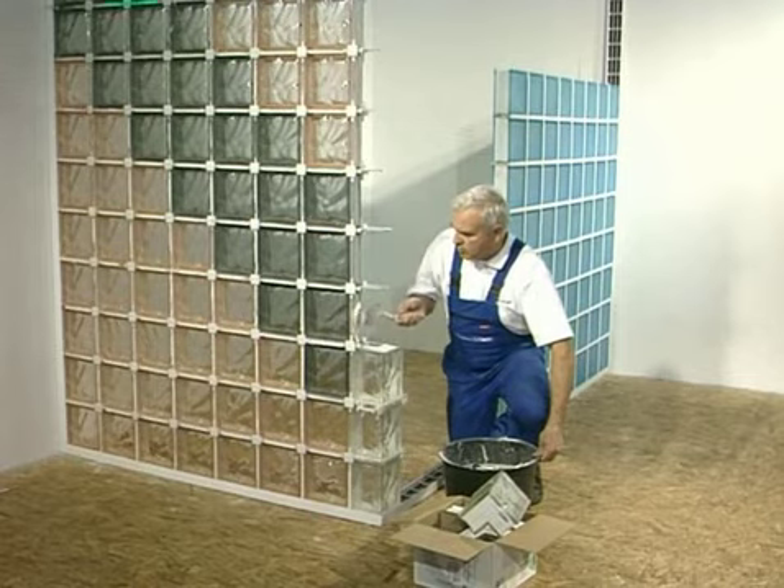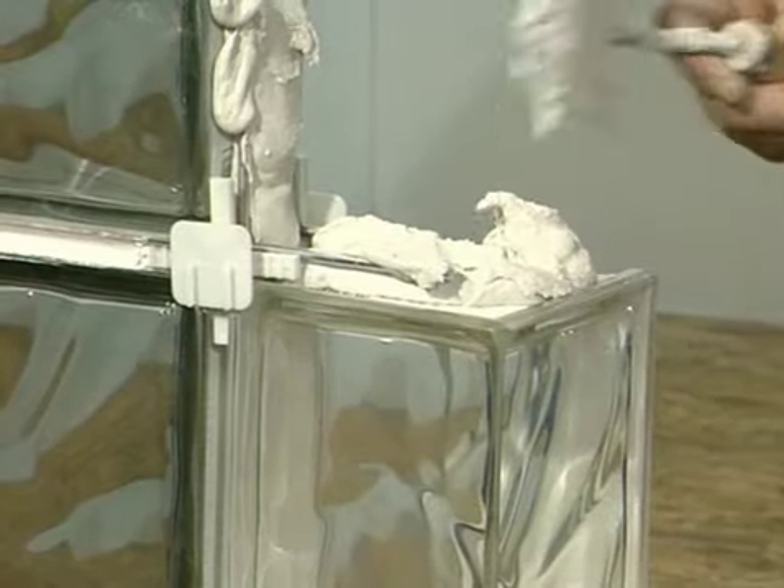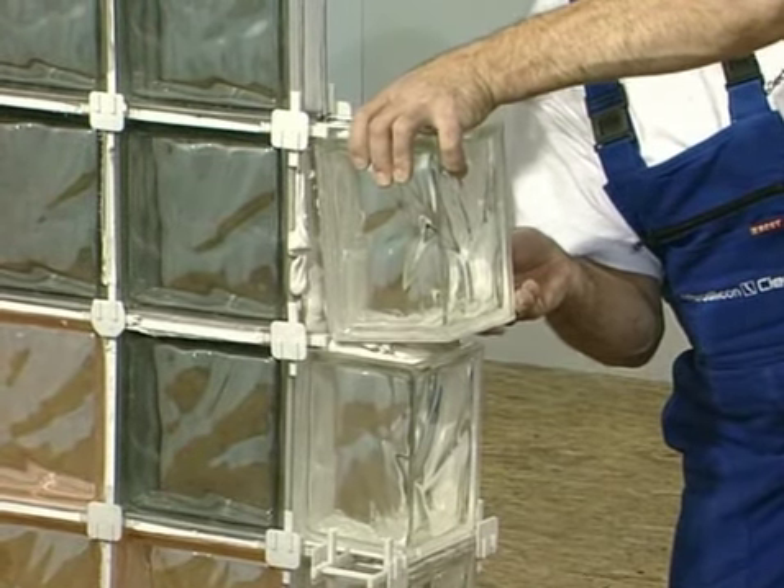Corner glass blocks are installed just like other glass blocks. Four layers daily, with systematic checking of the wall corners' vertical alignment.